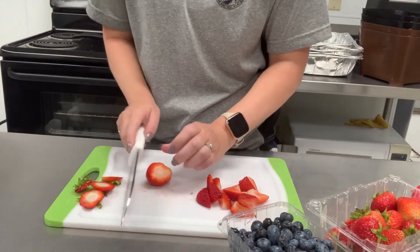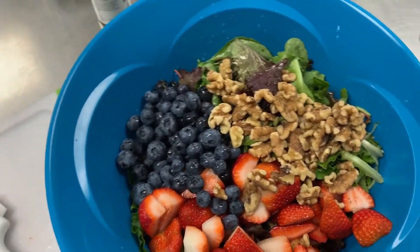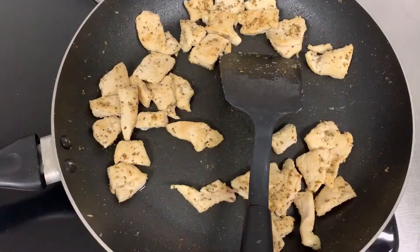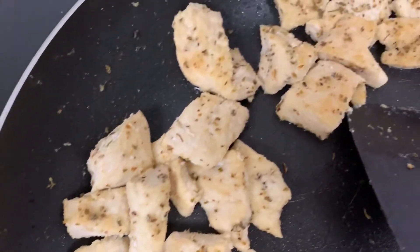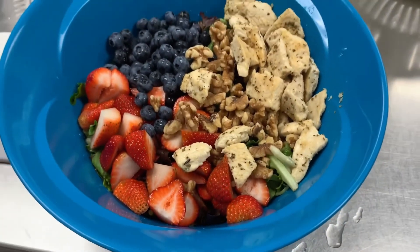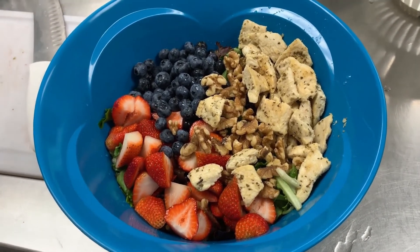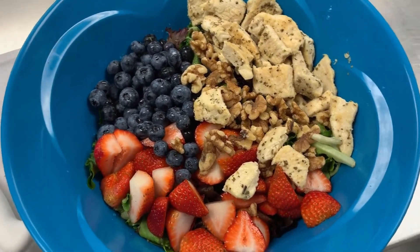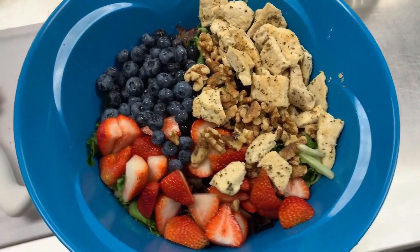We've got our strawberries, our blueberries, and our walnuts in our salad. It's been so hot lately that this looks delicious for lunch! Our chicken is also nice and cooked and well seasoned, so we'll add it to the salad. And voila! Last thing we want to do is just toss our salad. You can add anything else you want to it — that's why salads are so easy. You can add some cheese, whatever dressing you like. My favorite healthy, easy dressing to make is just olive oil, lemon juice, Dijon mustard, and some salt and pepper — mix it up. Whatever your preference is!